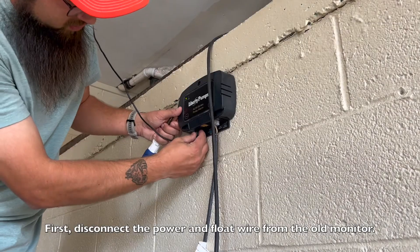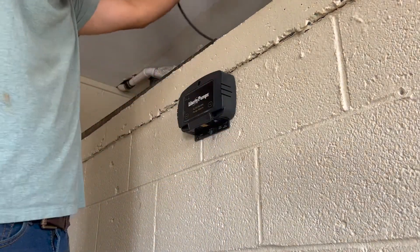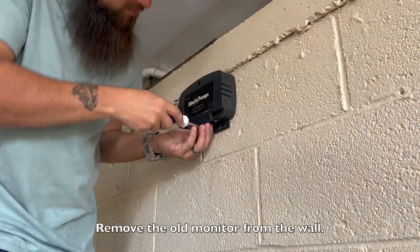First, disconnect the power and float wire from the old monitor, then remove the old monitor from the wall.